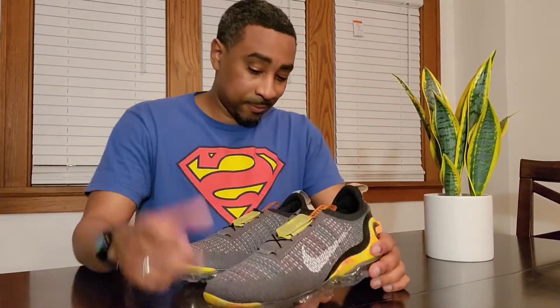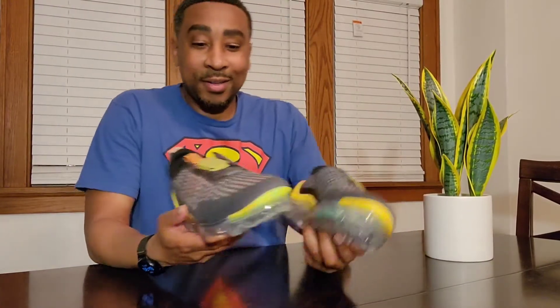DHgate got it right. I mean, I was expecting this not to work when I got these shoes — I knew how these shoes work and I was expecting the mechanism not to work once they came in. But they work just like the Nikes that you buy in the store. The quality seems to be there and it seems to be on point.